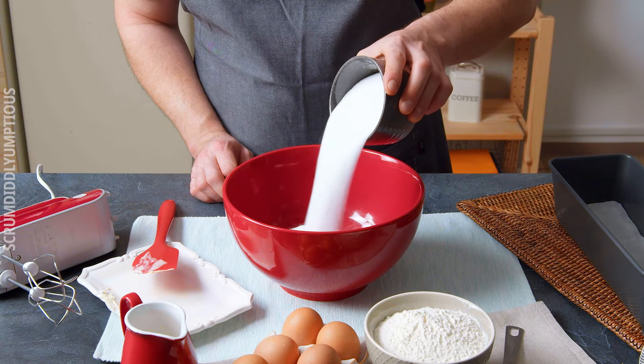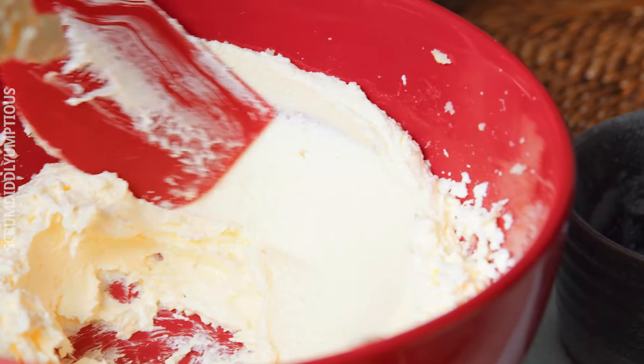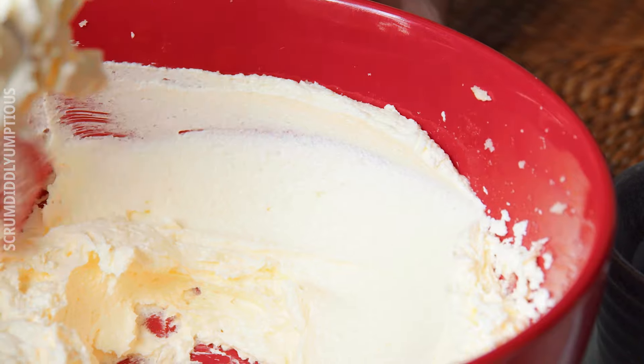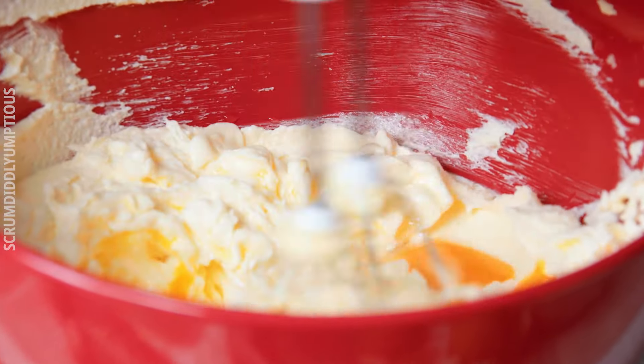Whip two sticks of softened butter — so at room temperature — with one and a quarter cups of sugar until it's so smooth that you can run it along the edge of the bowl without getting stuck, so the sugar is completely dissolved.